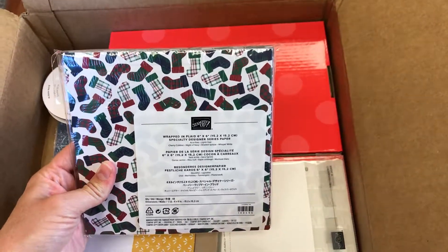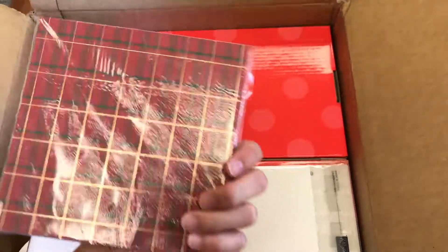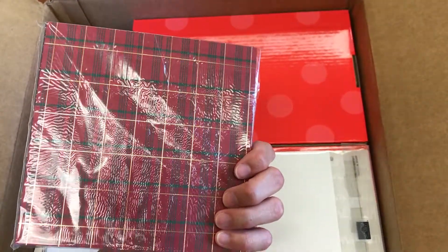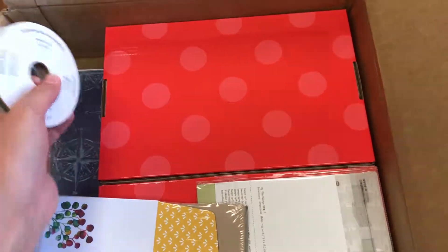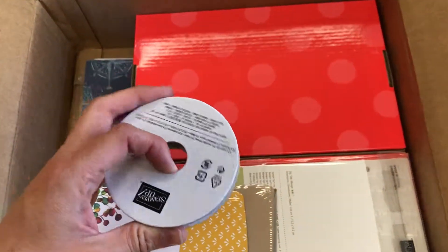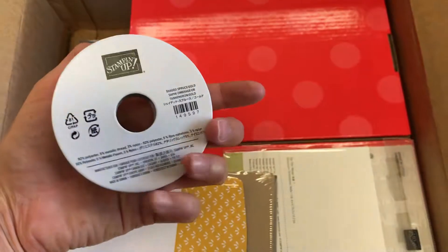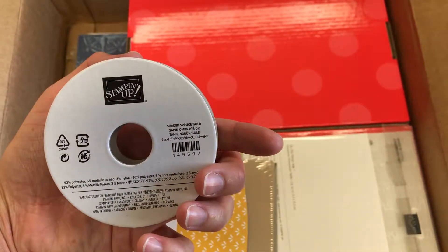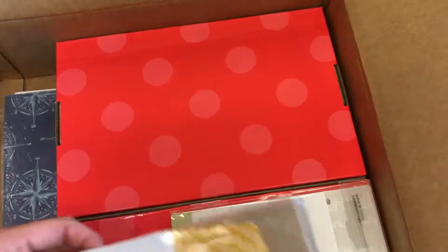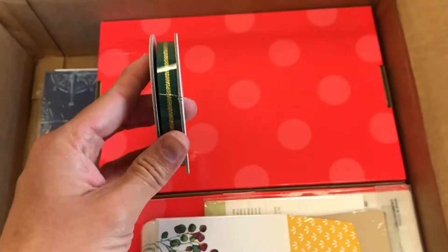So this is the Wrapped in Plaid 6x6 DSP from the Holiday Catalog. You can see it's got gold foil on one side of every sheet of paper, which is awesome. One side is the plaid and the other side is a holiday image like a tree. This is the ribbon that goes along with that suite — the Shaded Spruce gold ribbon — so again you've got that metallic shine. These are for a holiday stamp camp I have coming up. You'll be seeing the project soon.